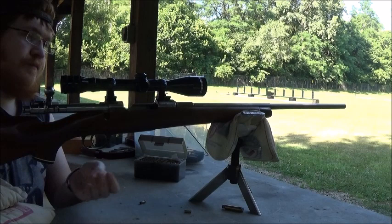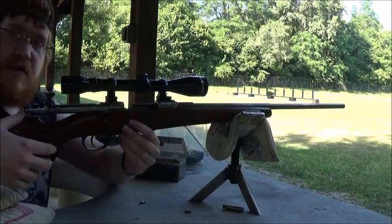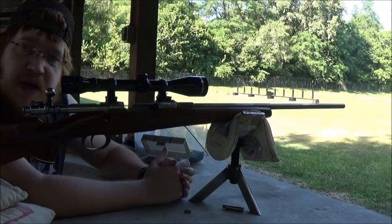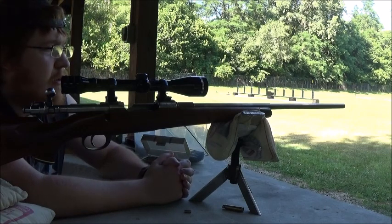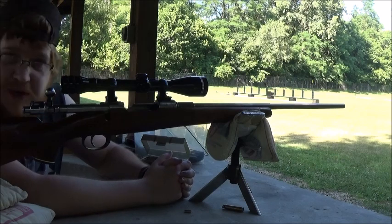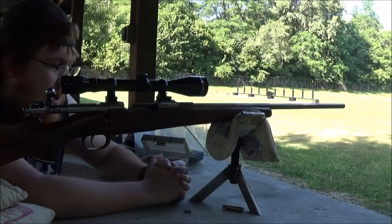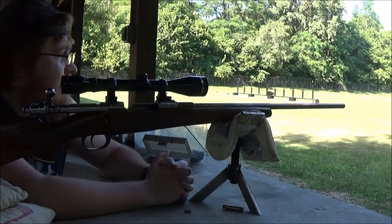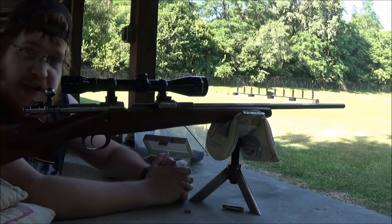And that was it — that was all of my 765 ammo for my Mauser. And so the reloading begins. I'll show the group down there. Like I said, I wasn't shooting for accuracy, but I did get a few of them to group pretty decent.